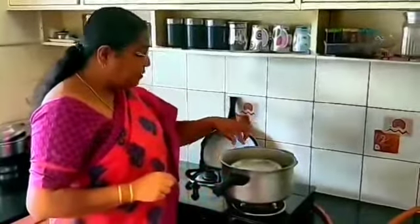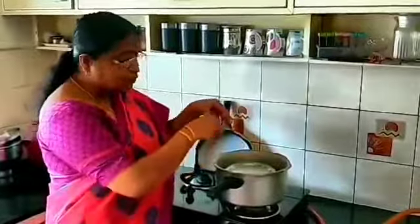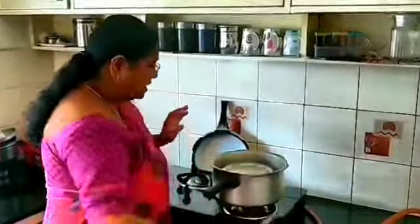We have to be very careful because we don't want any moisture on top of this lid to fall inside the vessel where the mask is kept. So we have to be a little careful when we open the lid.